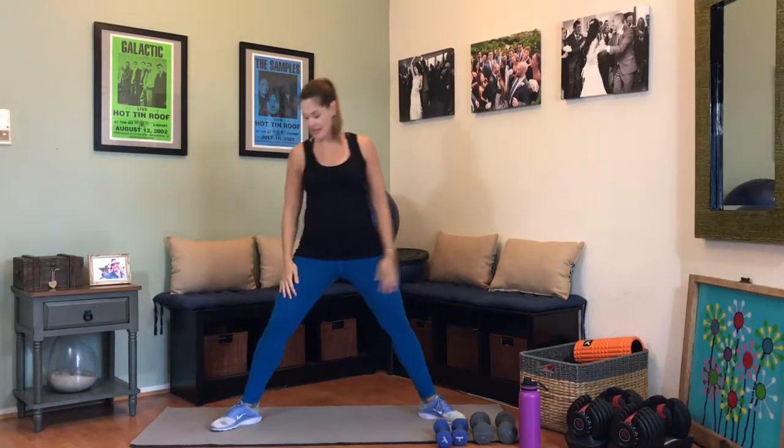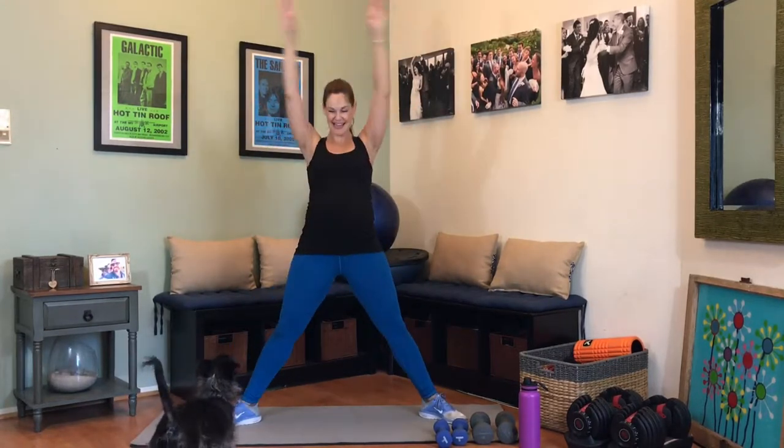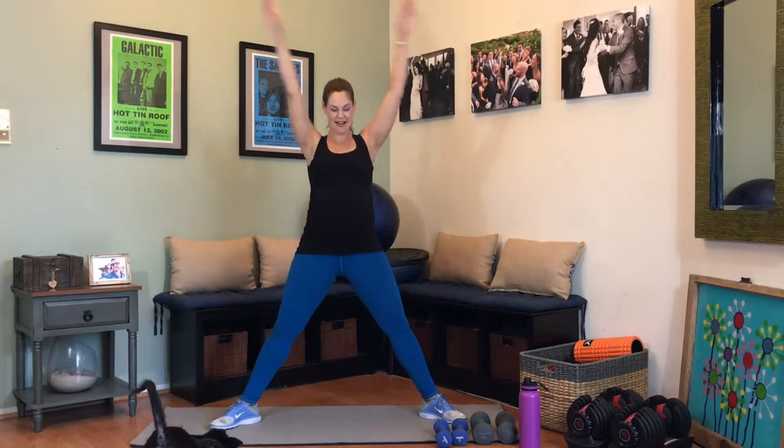Let's take those feet wide into a deep plie. Down and up. Make sure you're breathing. Just getting through this warm up. We have three — and one.